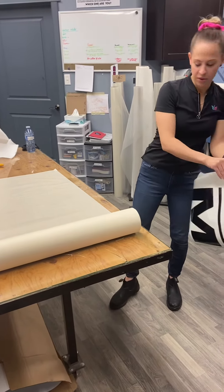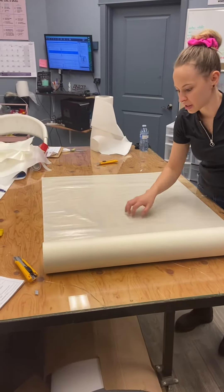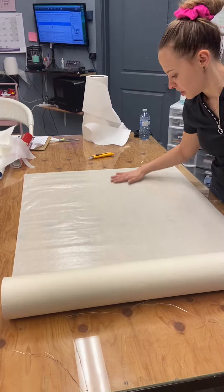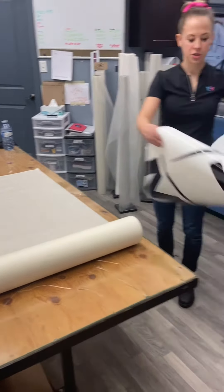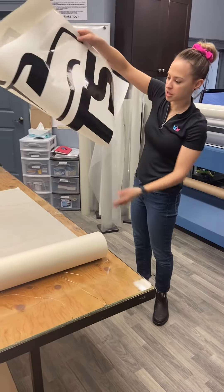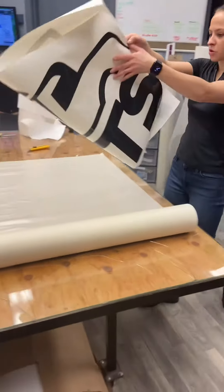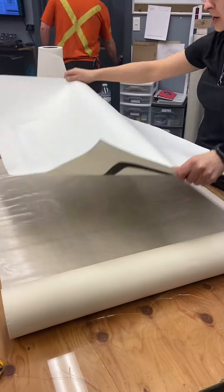Number one thing to make sure first is that it's nice and smooth. So if you have a big wrinkle or anything like that, you want to get that out first. I'm just going to make it so that it's a little less wrinkly. And then you're going to fold your decal in half. Before I do that, I want to make sure I've rolled out enough pre-mask, which I have.